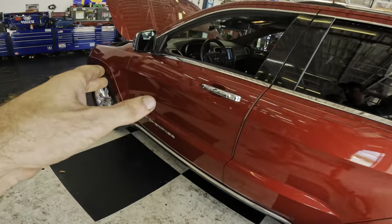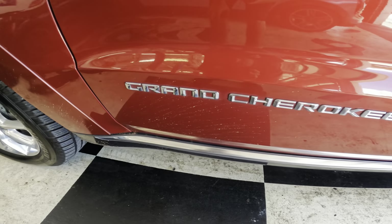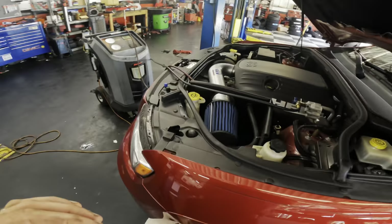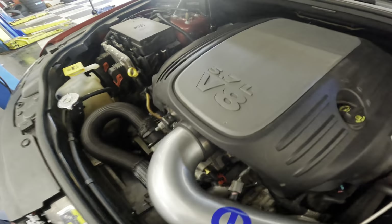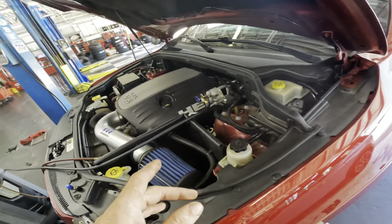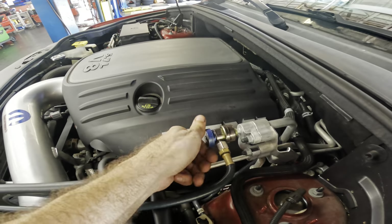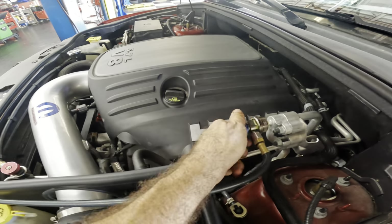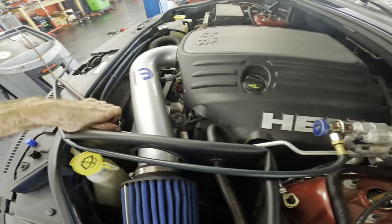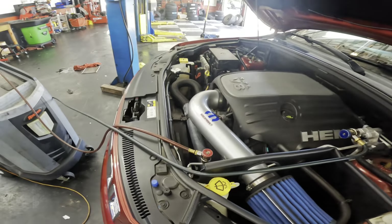This one goes out to everybody who dislikes AC refrigerant dye. This is a 2014 Jeep Grand Cherokee, the Summit model — the primo edition with some Mopar aftermarket stuff and a 5.7 liter Hemi. This thing was in here last week; couldn't find much on it. I recharged the system and tossed a little bit of dye in there, and it is back now with the AC blowing warm.